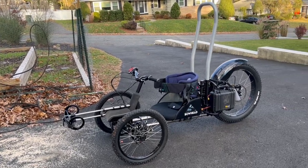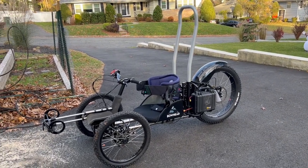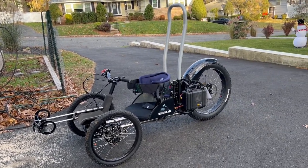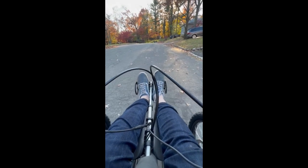At the end of the day, none of these issues are really deal breakers, and I'm still happy to have this tool in my toolbox. I definitely recommend trying to test ride one before you buy if you can, especially if you're not a paraplegic with a lot of upper body strength, whom it really seems like the bike was designed for.